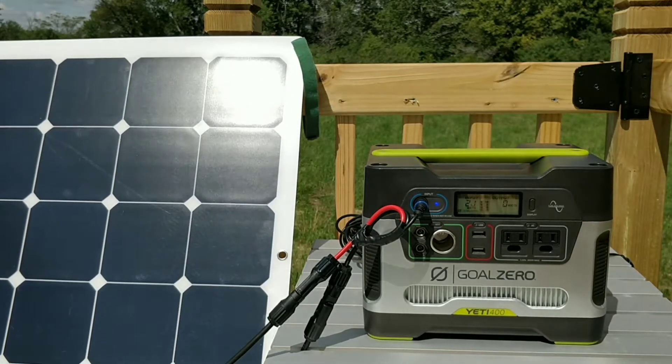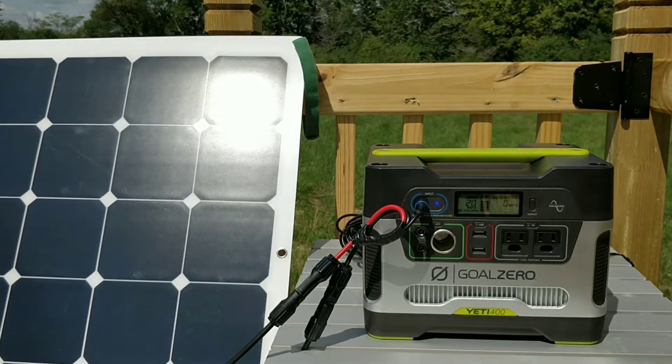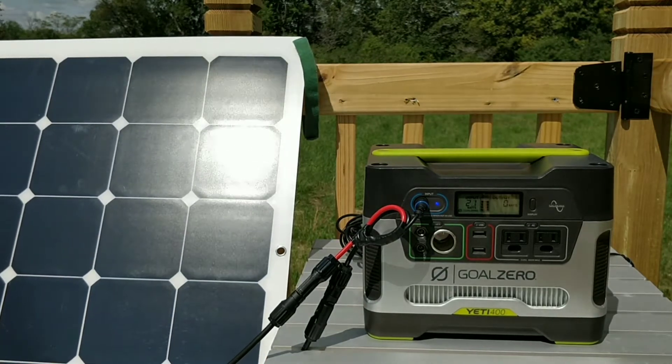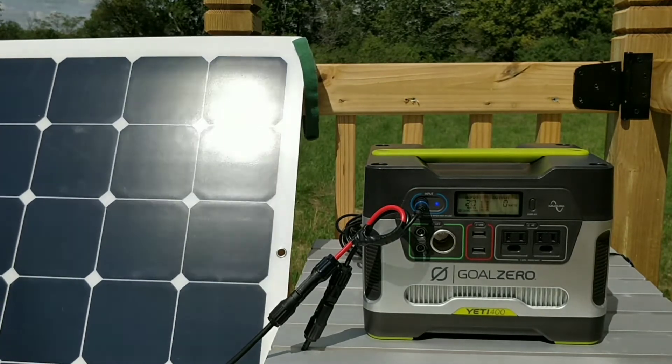This is a video on how I wired up the Yeti 400 by Goal Zero to a 100-watt solar panel, because the adapter I needed was no longer sold, so I just made my own.